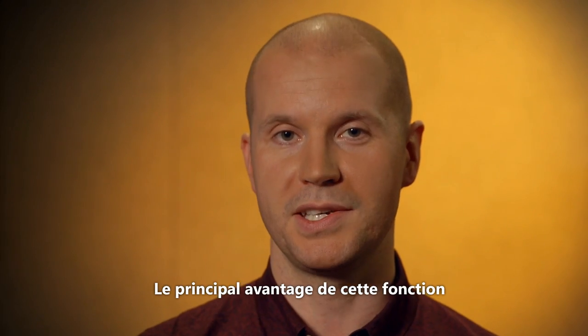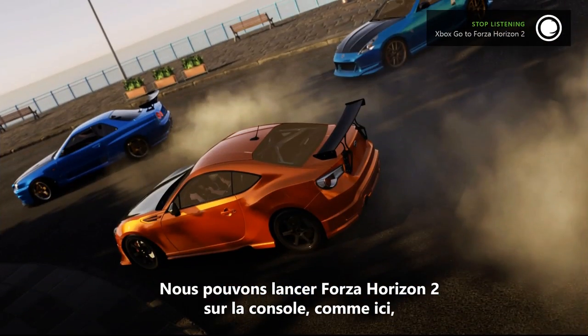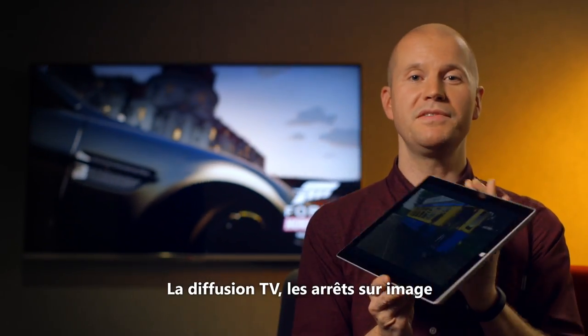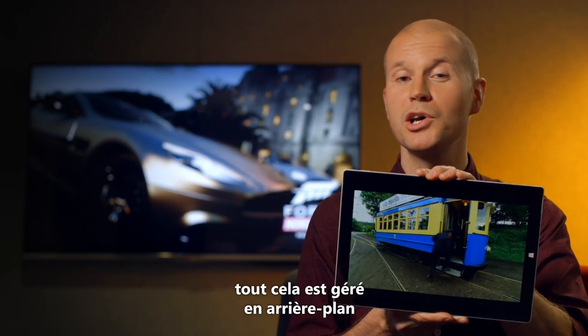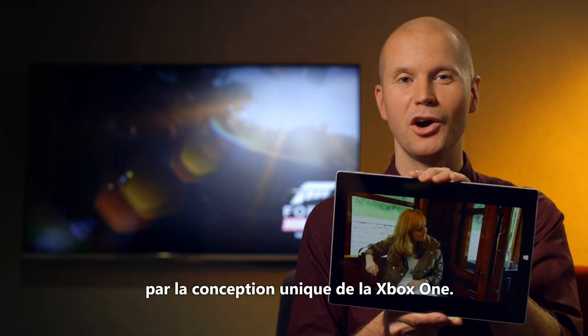And the best thing about all of this is that the console is totally up for grabs while I'm watching TV on another screen. We can start up Forza Horizon 2 on the console here and TV keeps on running happily over on the tablet. Streaming TV, pausing TV, changing channels from my mobile device, and even transcoding the video — it's all happening in the background without affecting the game at all. And of course, it's all made possible by the unique design of Xbox One.